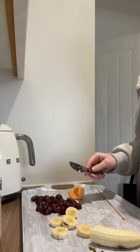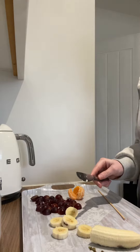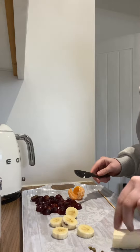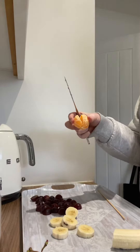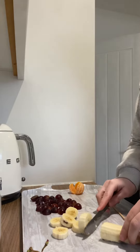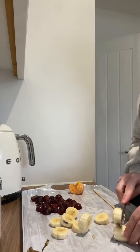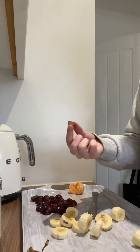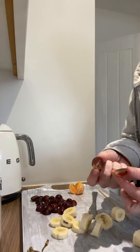Now you might need some adult's help because sometimes some fruit can be a bit tricky. So I have got a banana, some grapes, and a little baby tangerine. I've started by chopping up the banana — chop, chop, chop! And I've also already sliced some grapes in half.